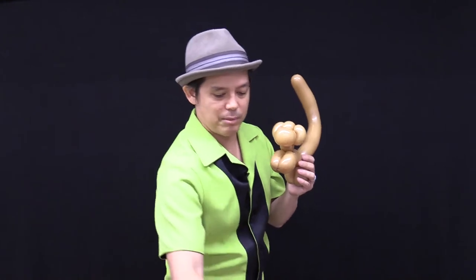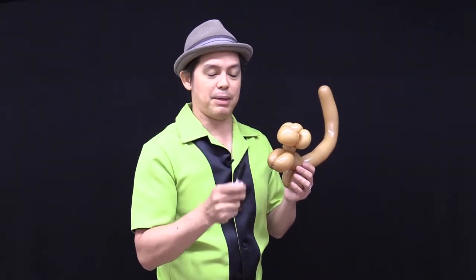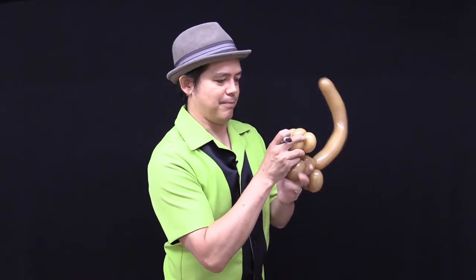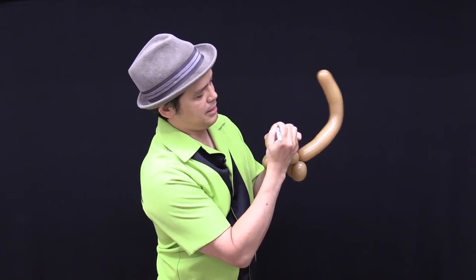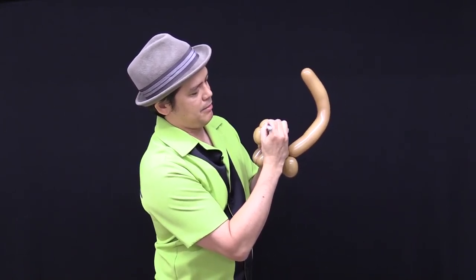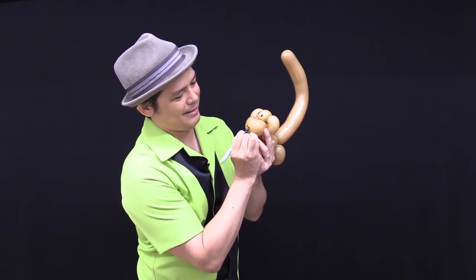You can customize all your balloon creations with eyes, your name, or many different decorations using a magic marker or permanent marker. In this case, I'm going to draw some eyes on the monkey — just a little dot here, another dot there, maybe some eyelashes, maybe a mouth. All fun!